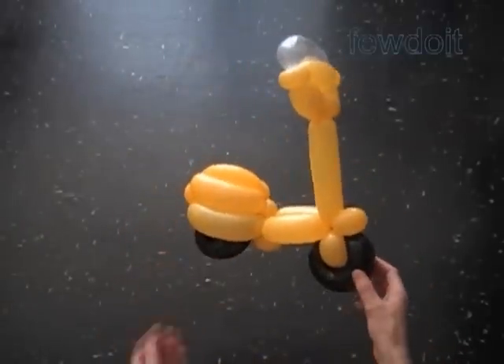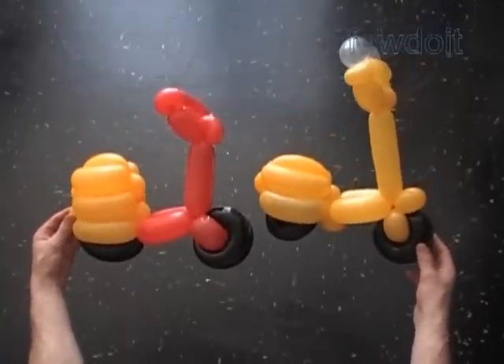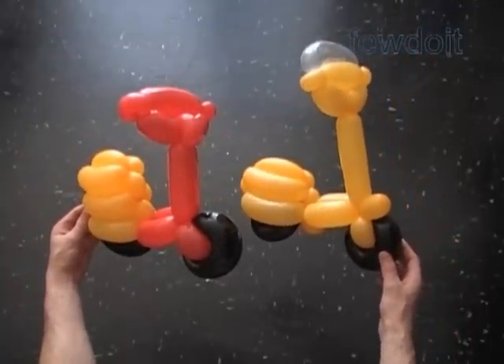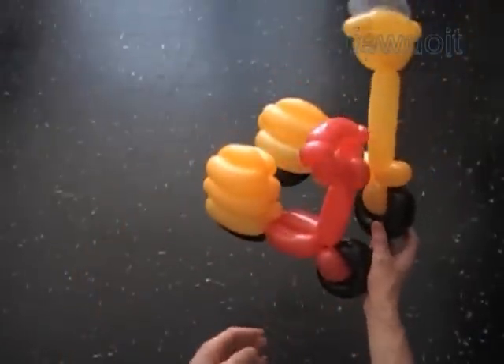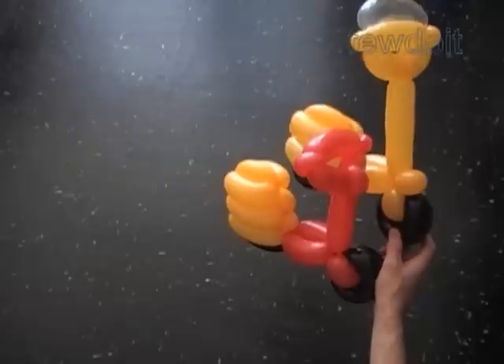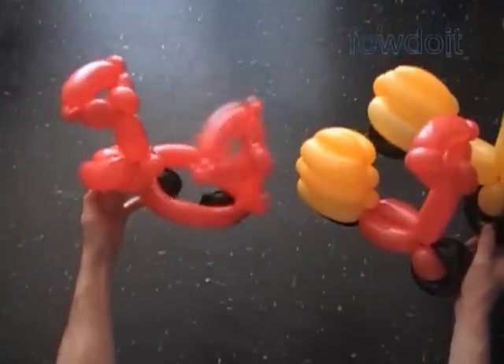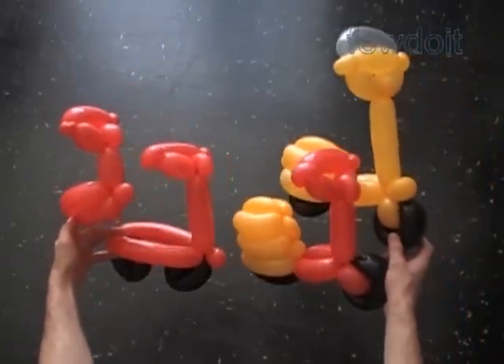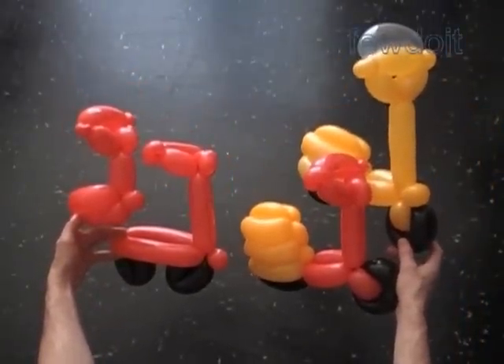Let's see what we have done today. We have made a number of two-wheeled scooters. In all scooters we use the same handle bar. I don't have enough hands to hold all the scooters we have made today. Here are two more scooters. You may want to make a helmet — we have instructions for that too. Have fun and happy twisting!